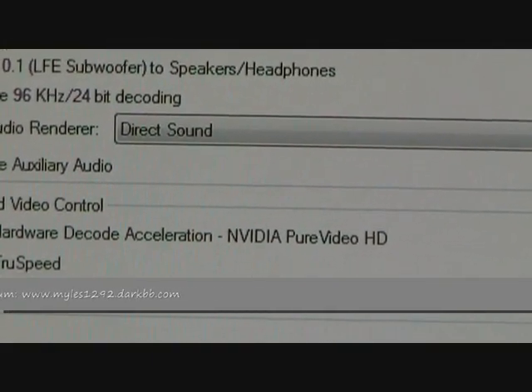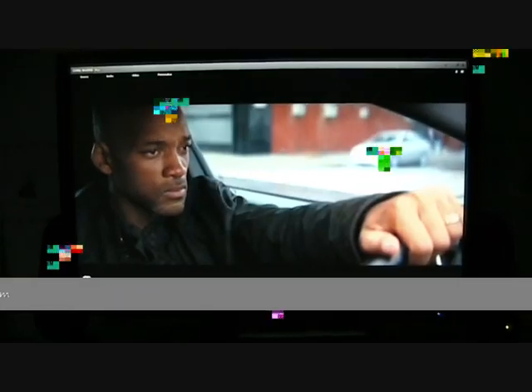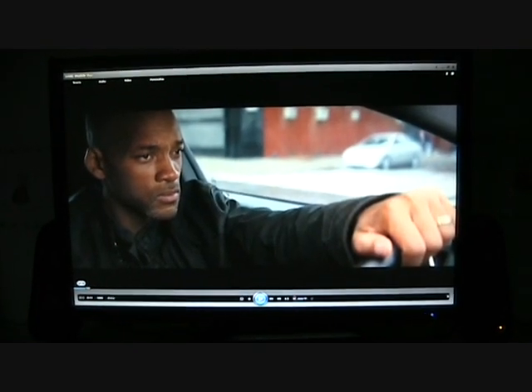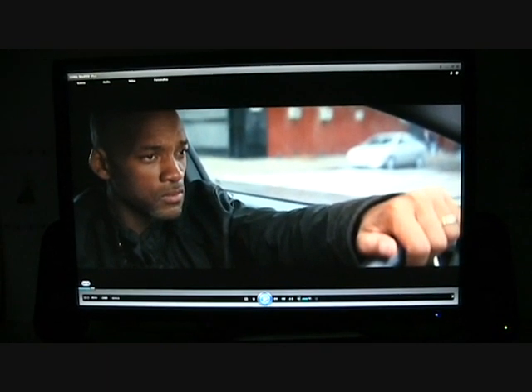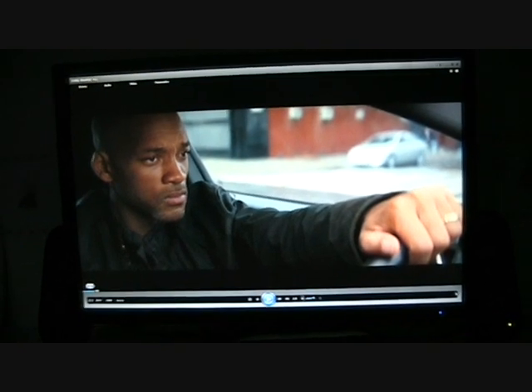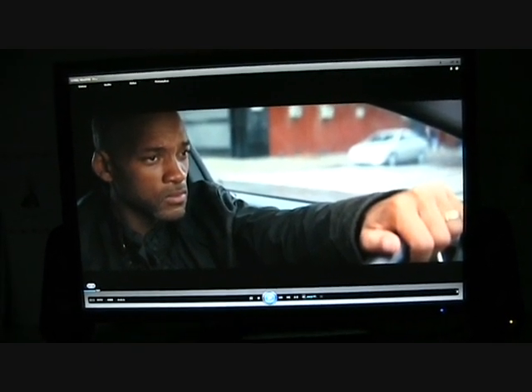Next we're going to move on to full Blu-Ray playback, so we're going to see what it's like. Just remember that the video camera does not do justice to the actual video and audio quality I do get here, which is pretty amazing for the prices I've spent on the stuff. So here we go.